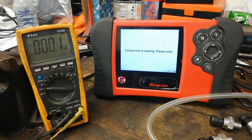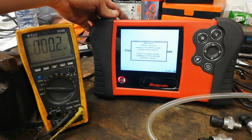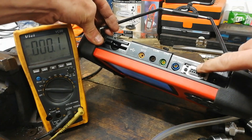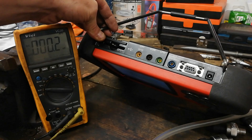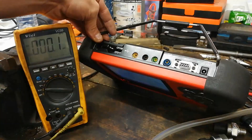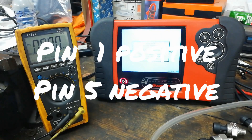We'll hit yes - it's wanting to calibrate. What happens is this auxiliary connector at the top outputs five volts. The pins that I found are pins one and five. I'll show you that on the voltmeter.